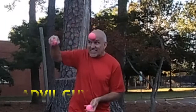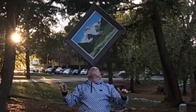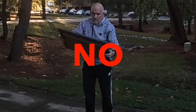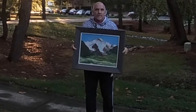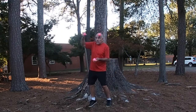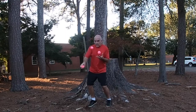Oh no, not that Advil guy again. Hey Pinhead, that's not framing a juggling trick. Well, it's a frame. That's my mom's oil painting of a mountain. Framing a juggling trick is when you have a beginning followed by a trick or tricks, and then you have an ending.